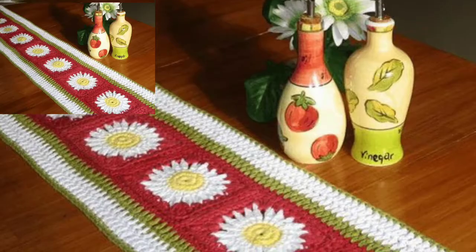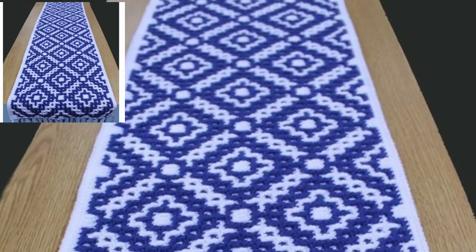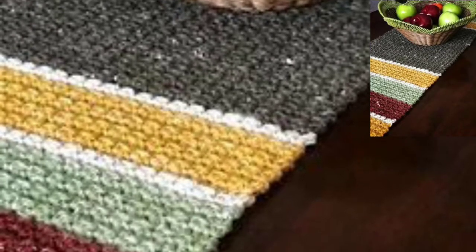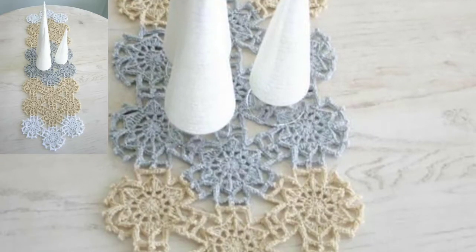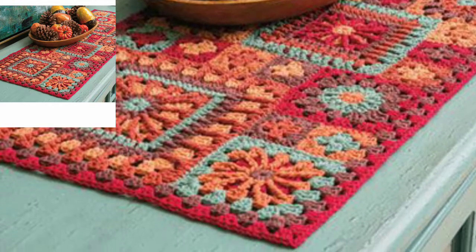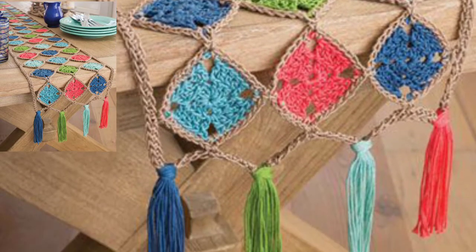I suggest you watch this video till the end for more designs and ideas about crochet table runners. Please subscribe to my channel and don't forget to press the bell icon so you get all notifications and never miss my ideas. I always try to bring useful videos and useful content for you. Please don't forget to like and share my videos, and give feedback in the comment section. Thanks for watching, always keep smiling, see you again!